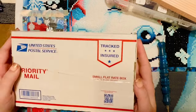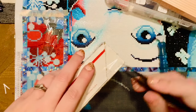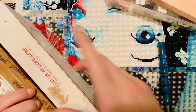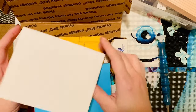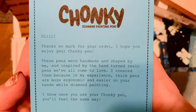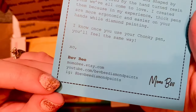Bev had launched her brand new line of chunky diamond painting pens. I ordered one, then messaged her to ask if she knew any Canadian companies I should try — so I could ship items straight to her and save on shipping. She was super helpful, and the pen info card describes them as handmade and shaped by her, inspired by hand-turned resin pens, because thick pens are more ergonomic and easier on your hands while diamond painting.